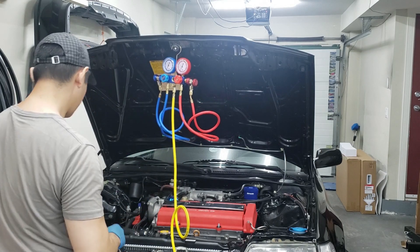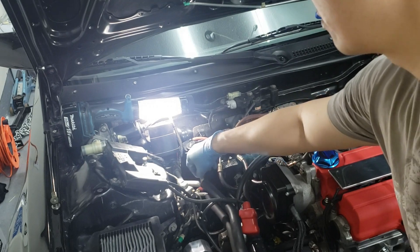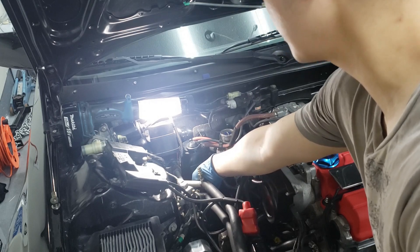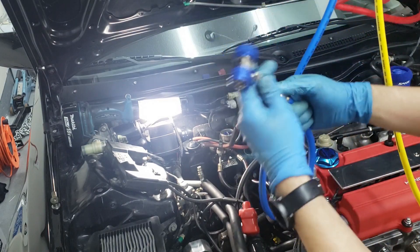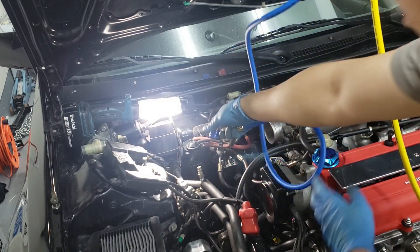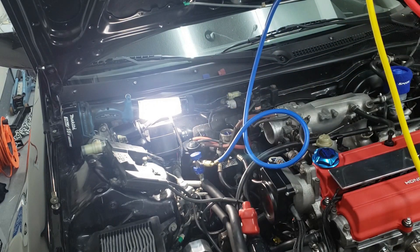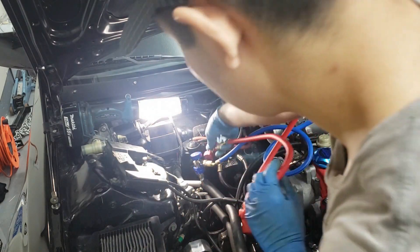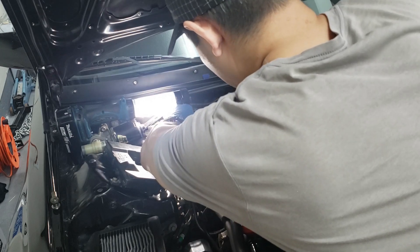The high and low side connectors are here — this is the low side, this is the high side. All we do is undo these 134a connectors and then take this, unravel it a little bit, and it's supposed to just click on like that. Once you click it on you can open it up, but I'm not going to open it yet. This one as well — unravel it and go to the end here. You might have to move the washer fluid canister to get access in here.